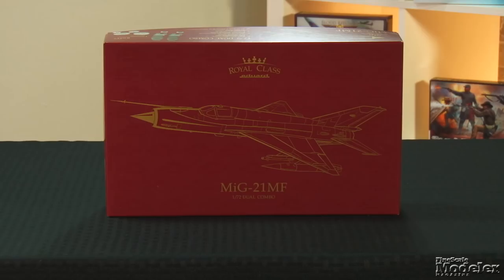Welcome to New Product Rundown, Fine Scale Modeler's twice-monthly assessment of some cool new kits. I'm Aaron Skinner. And I'm Elizabeth Nash. What's our first kit?